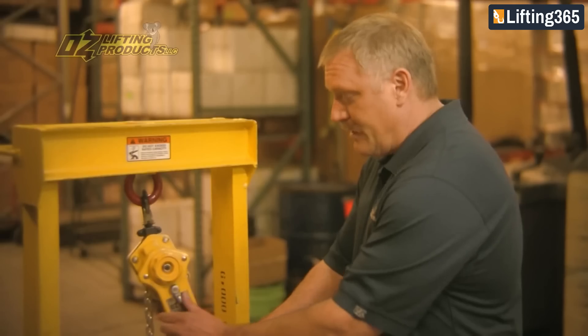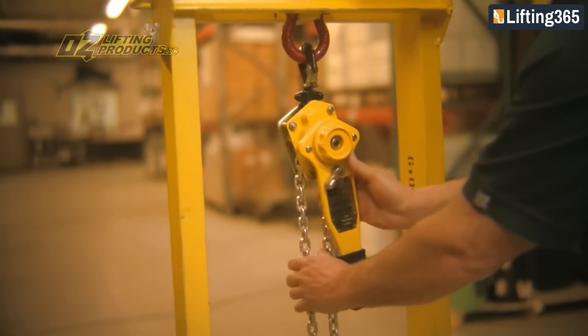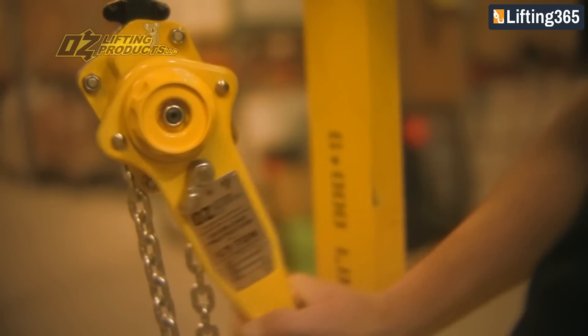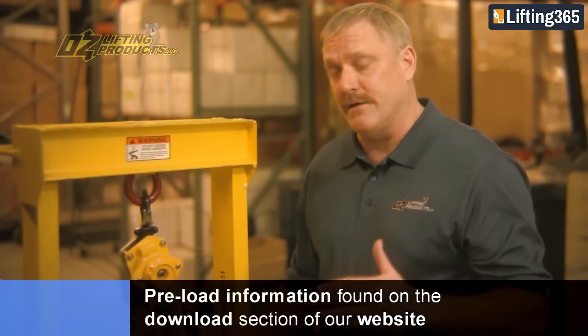To lift the load, you'll move the selector switch to the up position. I'm grabbing a hold of the chain because we need a little bit of a load to get this hoist to operate. You raise the load and you hear that clicking sound. That preload information is found on our website in the download section — there'll be a chart that'll show you for every capacity what weight you'll need.